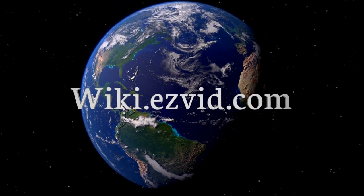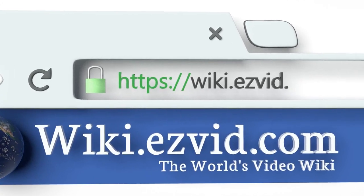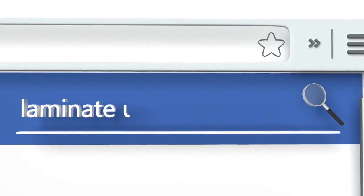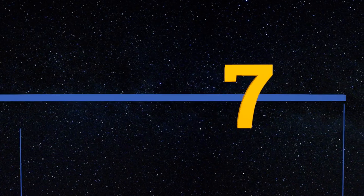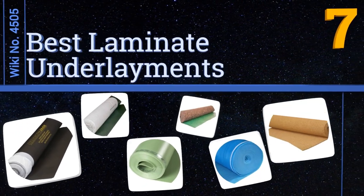Visit wiki.easyvid.com and search 'Easy Vid wiki' before you decide. Easy Vid presents the seven best laminate underlayments — let's get started with the list.